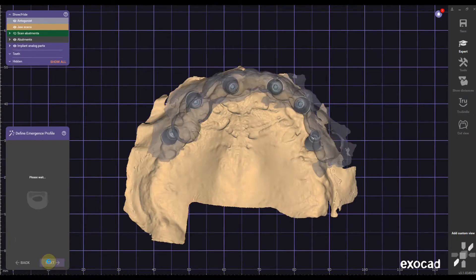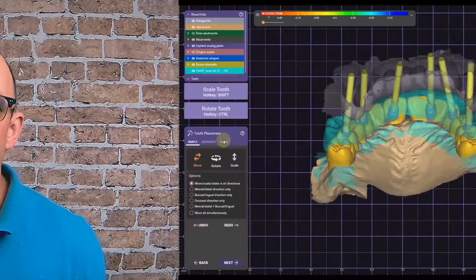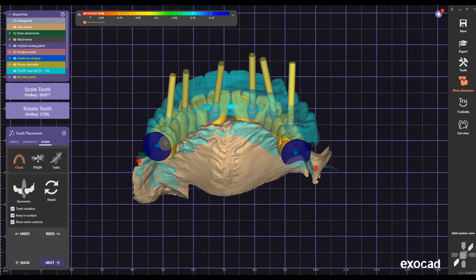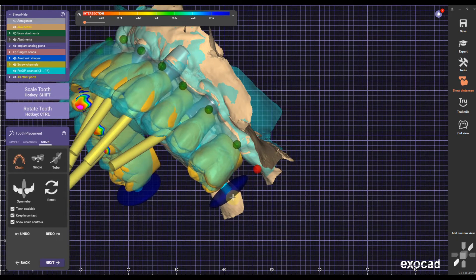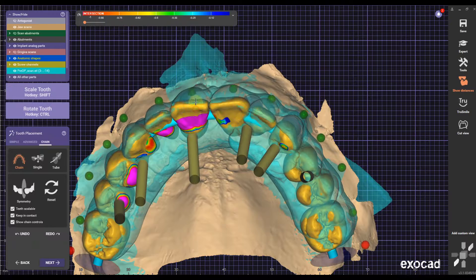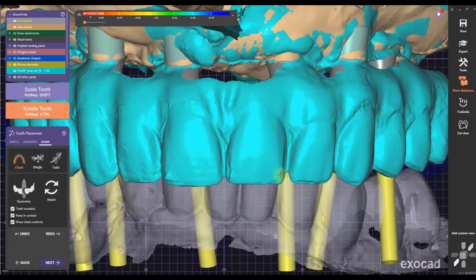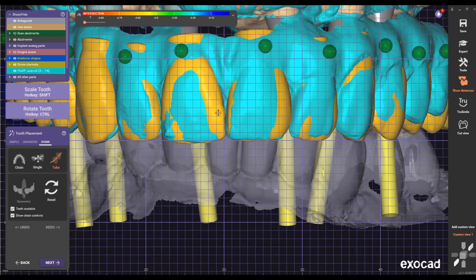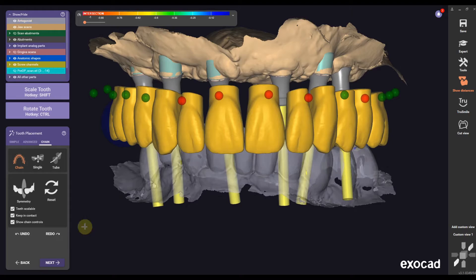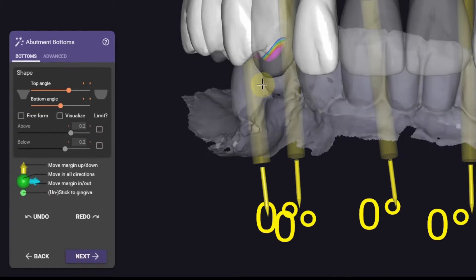Defining the emergence profile in this case is pretty easy by clicking next if the motor units are super general. In chain mode I'm going to bring in my pre-op as a guidance. I'm going to start with the molars to align them as perfectly to the pre-op as possible, then move forward to the anteriors — rotate them and bring them forward to match as perfectly as possible. I can click Ctrl+Shift+R to bring the grid into the foreground and then use tube mode to shift the midline a little bit to the right.